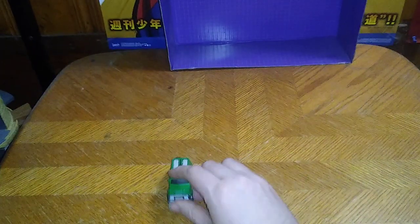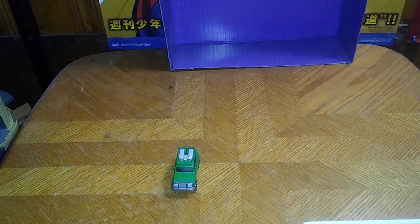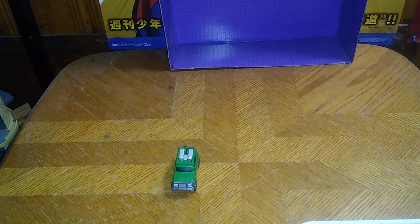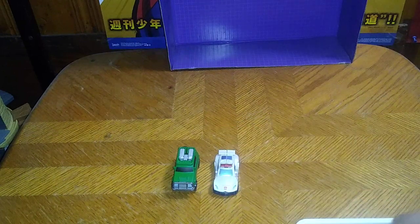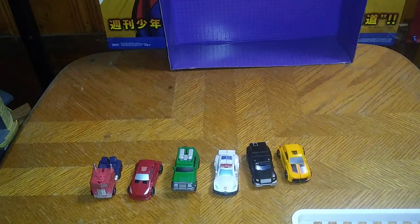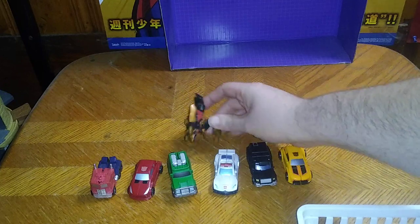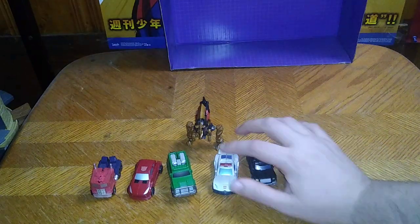But before we get down to transformation, let us get down to the most important thing: comparisons. Here is the Legends Brawn from Universe Classics next to Titan's Return Autobot Brawn. Legends Universe Classics Prowl, Trailbreaker, Bumblebee, Cliffjumper, Optimus Prime, and who could forget the most important character in the entire show, Grimlock. I got an entire wave of these little Legends bots and they look awesome. That's all there is to say for comparisons.